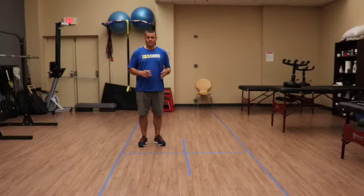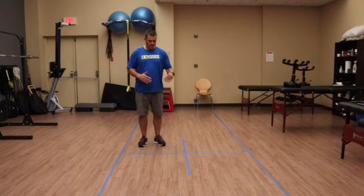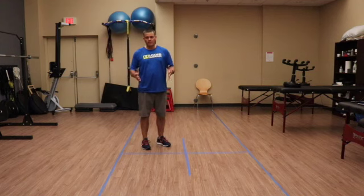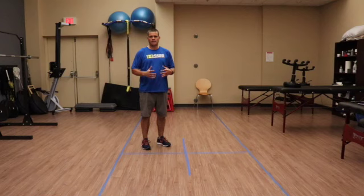This is the Four Square Step Test. The research says it should use four canes placed on the ground to make four squares, but instead of canes, tape on the ground was used here. This test is designed to assess how well a person can move in different directions.